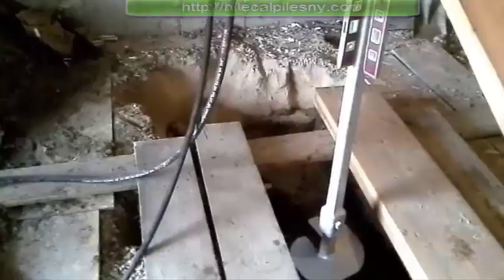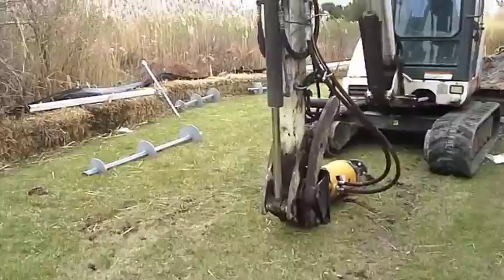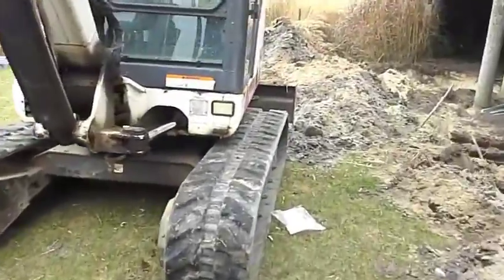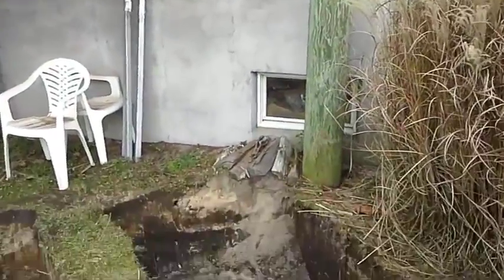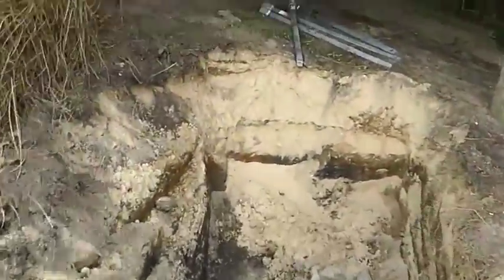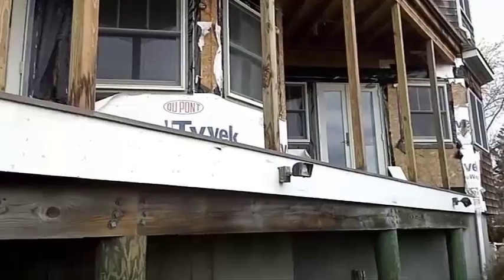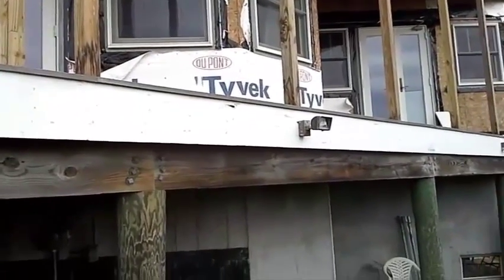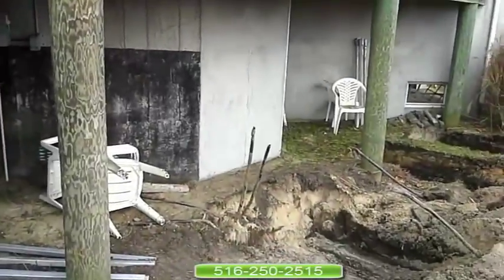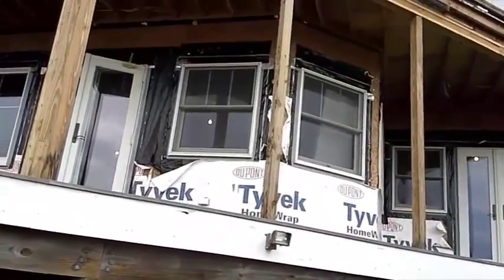I am going to go back outside and show you what we are doing underneath this deck. I excavated for the pilings in here. I am going to be supporting this house. This house is going to be bumped out to the edge of this deck. In order to support that, you need to install a helical pile underneath this deck to support the structure from above.